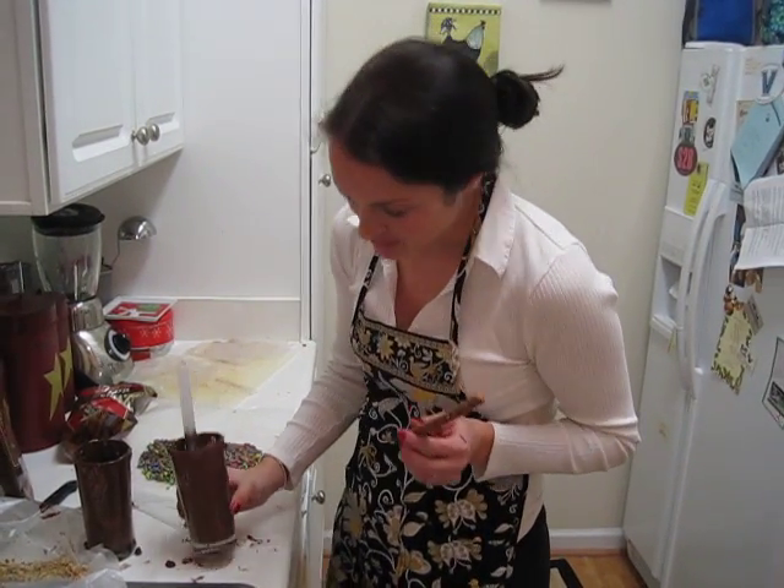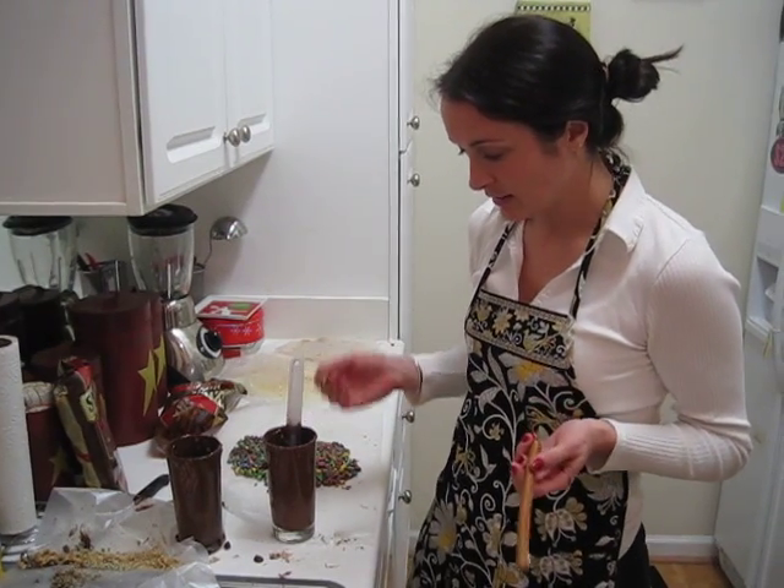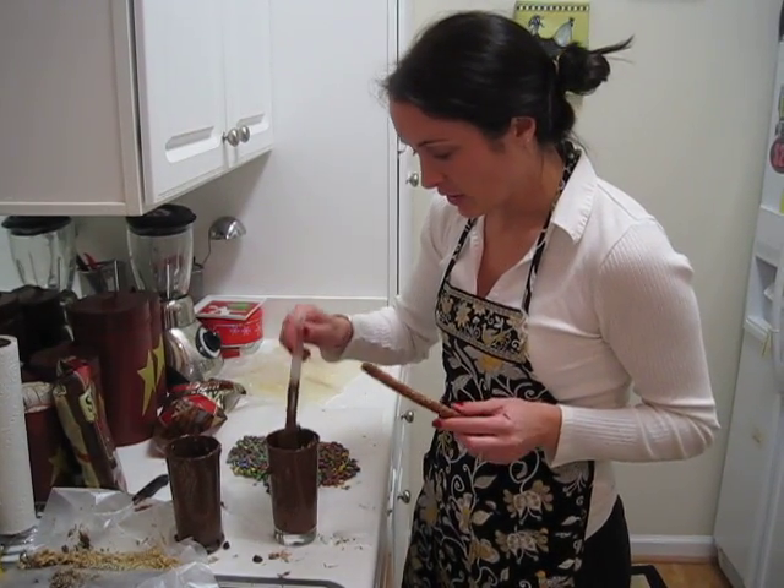I started off by melting about a cup of chocolate chips in this glass. Melted it up, mixed it all up.